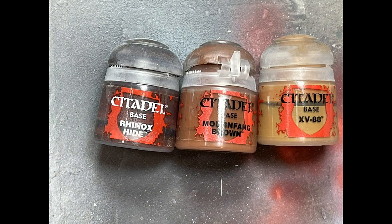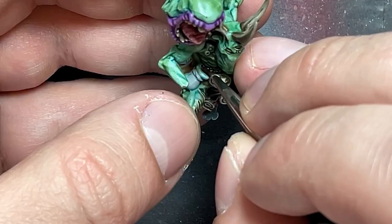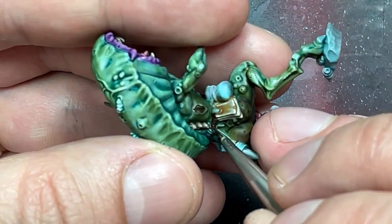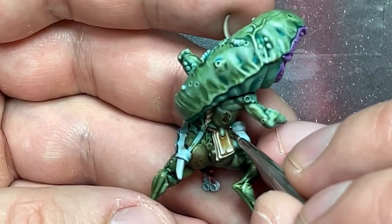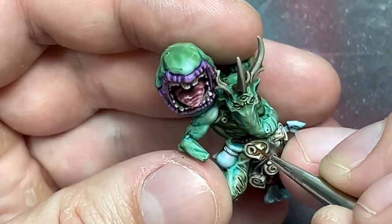With Rhinox Hide, Mournfang Brown, and XV-88, I painted the rope around his belt. I painted the whole thing with Rhinox Hide as a very dark base, then highlighted the strands of the rope with Mournfang Brown — basically painting diagonal lines along each strand as the model makes clear. With XV-88, I painted a very thin line or even a dot on the tip of each strand to create a small highlight point.